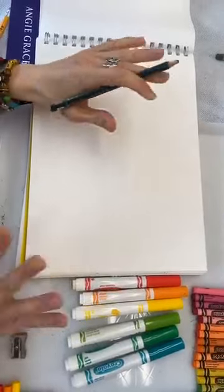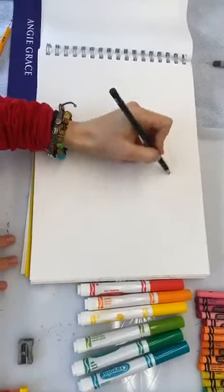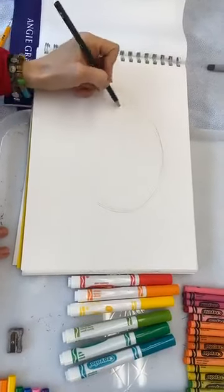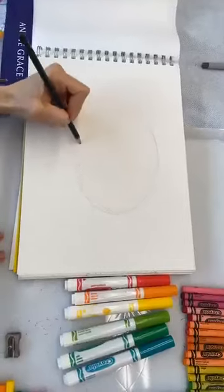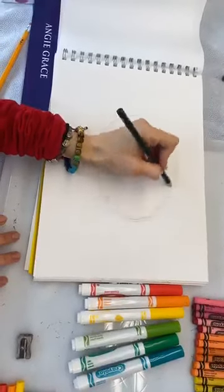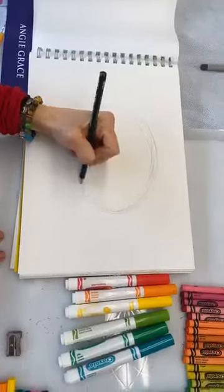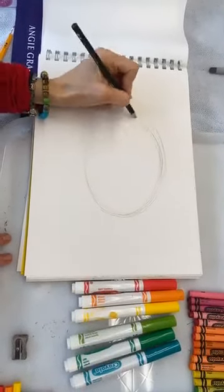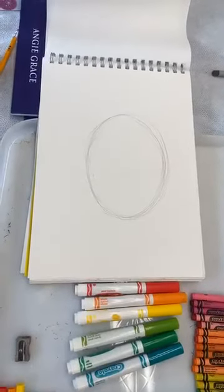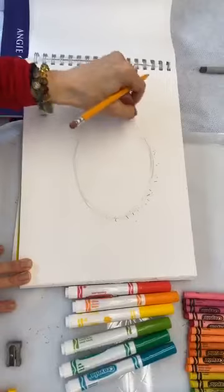In order to do that, we're going to start with our guidelines. Remember, keep them nice and light because we're going to erase these eventually. You don't want to make hard lines because then you won't be able to erase them. So we're going to make an egg shape — a big, plump, thick oval. You want your oval not too far up at the top because your top fin is going to be up there, and you need room for both the top and bottom fin.